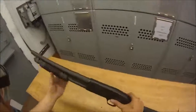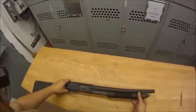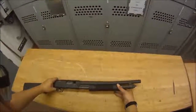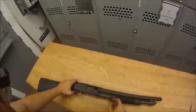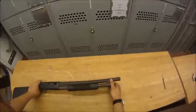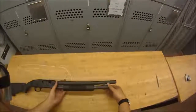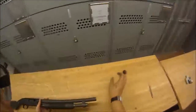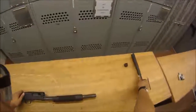We can go ahead and continue with disassembly. I first like to start with the forend about halfway, and the bolt about halfway in the ejection port. We just unscrew the barrel cap, and the barrel will slide right out. There's your barrel — put that aside.